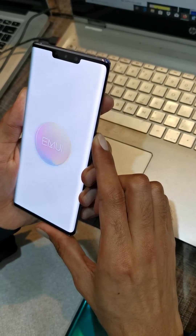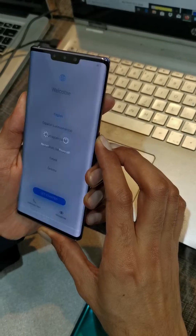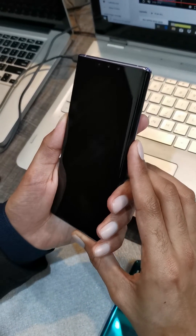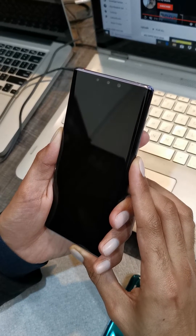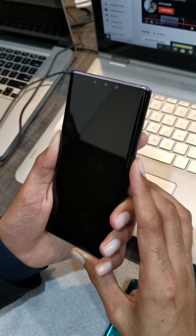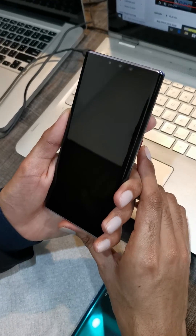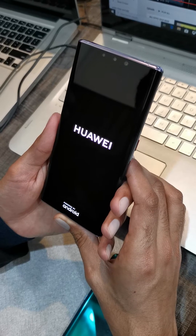One minute, let me try again. It will reboot after the Huawei logo, and that means it's done — it will go into recovery mode now.